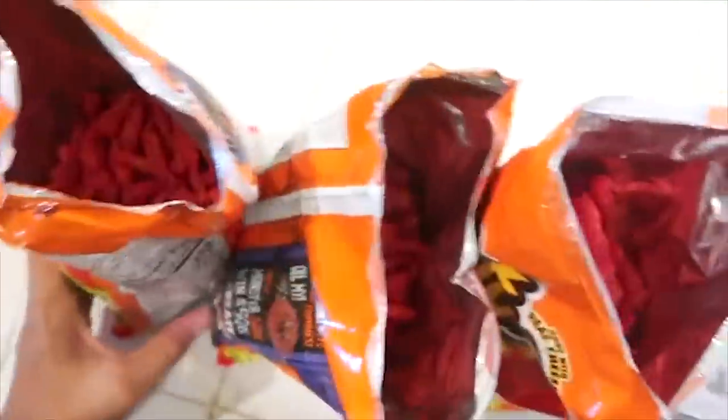This is cool. My name is butter, and today we're gonna make a hot cheeto fire. Now we are going to pat dry — pat dry, pat dry. So I have about three bags of hot cheetos right here.